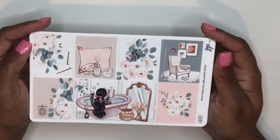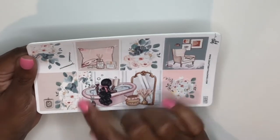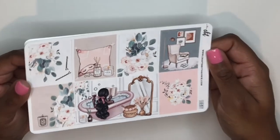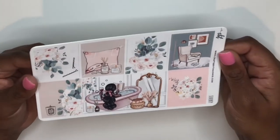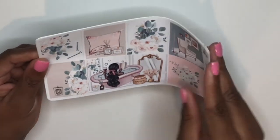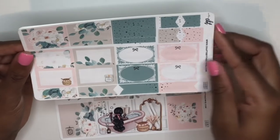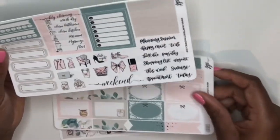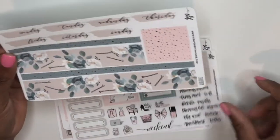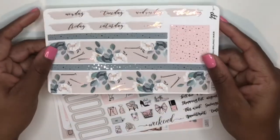Speaking of beyond gorgeous kits — this is her serenity kit and it is too beautiful for words. I love this double box scene with the girl in the bathtub, just chilling, reading her books, sipping her wine and just living her best life. This kit is foiled with silver foil and is so beautiful. These are the full boxes — it's got the same format as the plant mom kit. Holy cow, look at that bottom washi. I die. So in love.